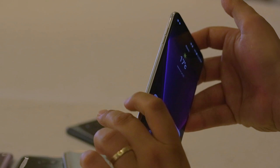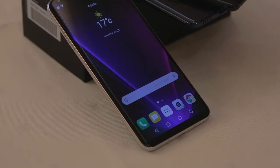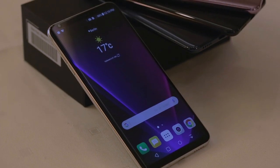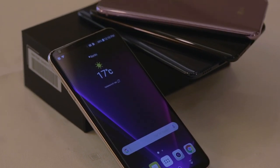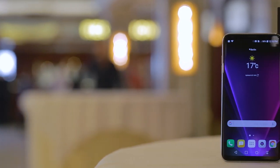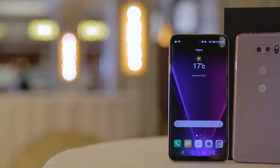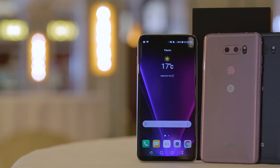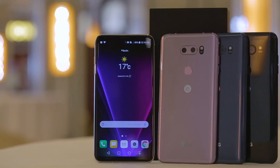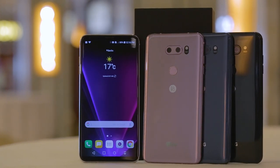The display measures 6 inches and has QHD+ resolution with 1440 by 2820 pixels. The aspect ratio is 2 to 1, so you'll notice that the display is a bit bigger compared to the classic 16 to 9 ratio. LG has given the V30 an OLED display panel, which is able to produce perfect black colours. Thanks to HDR10, the V30 is able to display content in a large colour range, which is a big plus if you like watching movies or photos on your phone.